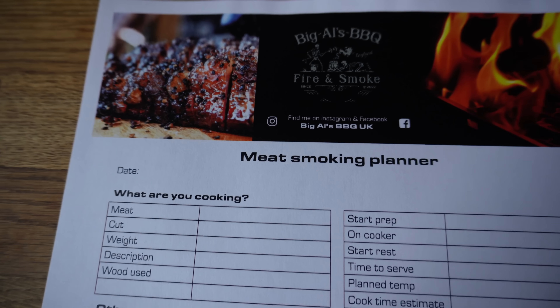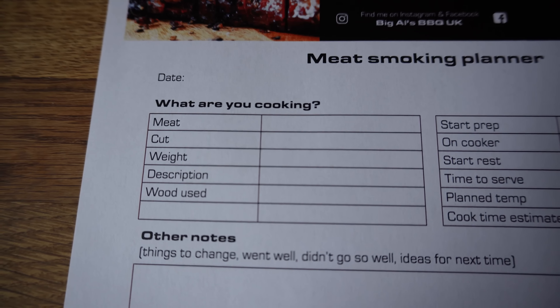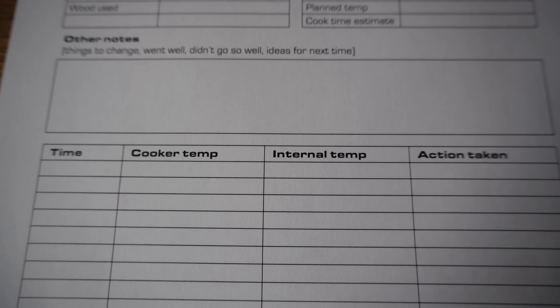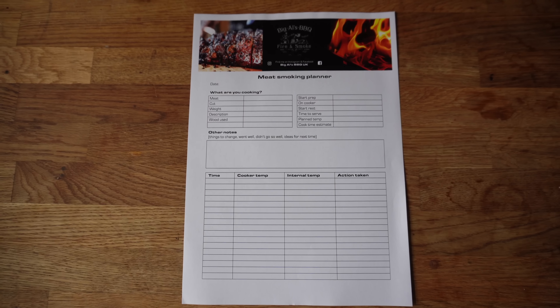I completely forgot to put the sound on when I was recording these sections yesterday, so you won't have heard a dicky bird of what I was saying. But it was really important because this is your second treat of the video. In the description below you'll find a link to a free template — the Meat Smoking Planner. This lets you record all the information when you're doing your barbecue. Over time you can record it, understand what worked well and what didn't, then go back and change certain parts to help you become a better barbecuer.